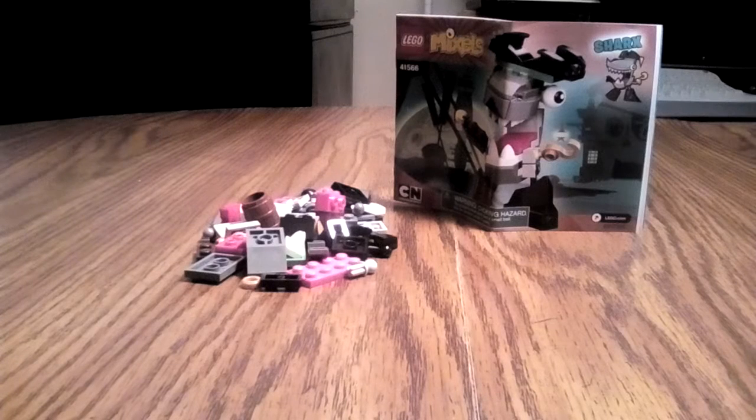Hey, this is a sharks review — just kidding, it's a joke! Tell me in the comments if you get the joke. Anyway, I want to build — whoa, the bricks are going to build themselves I guess. We're doing a Lego Mixels shark review.